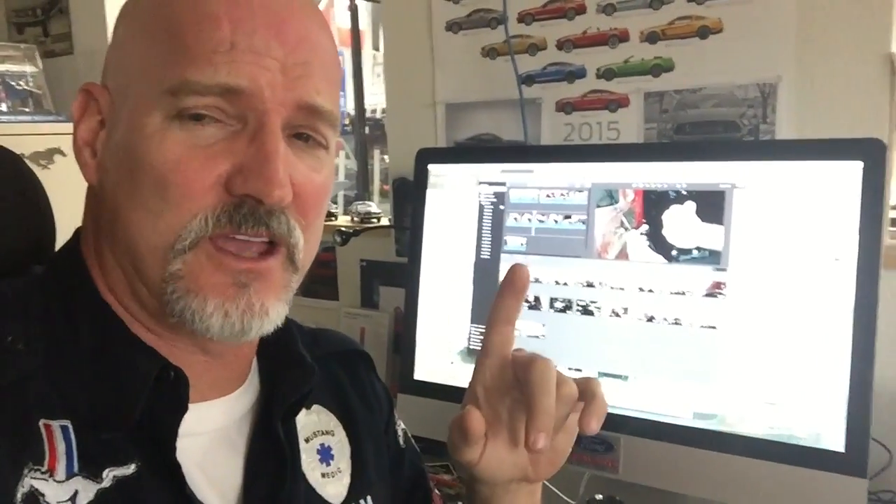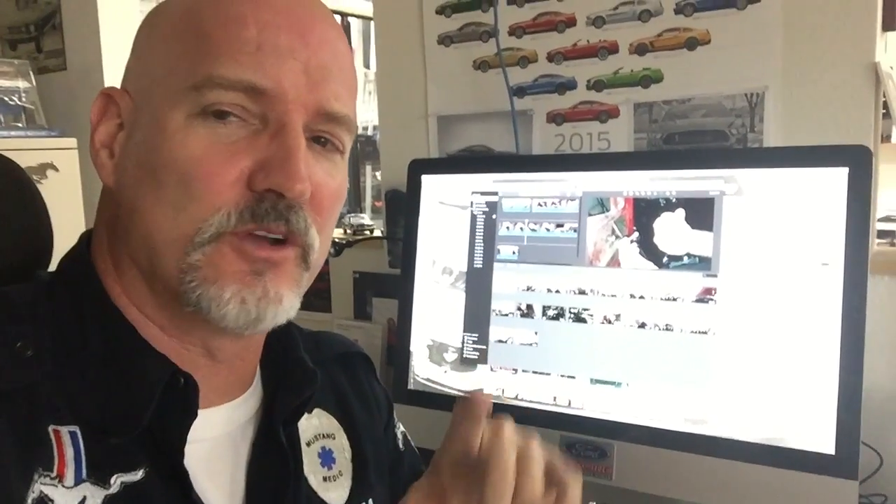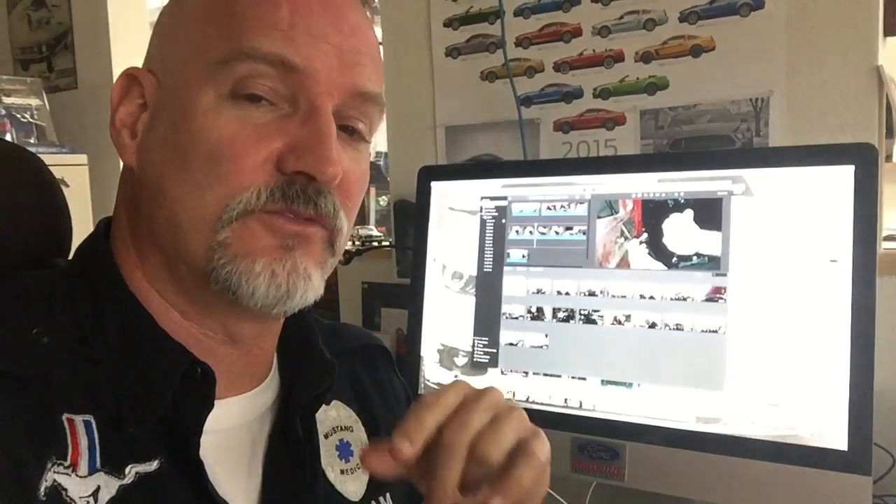For the record everybody — we were never in behind this door. This is not our work. This is a car that Peter bought at an auction and we have to deal with this kind of stuff. Mustang Medic did not get behind this door before, and now we're behind it finding out what's wrong with it.